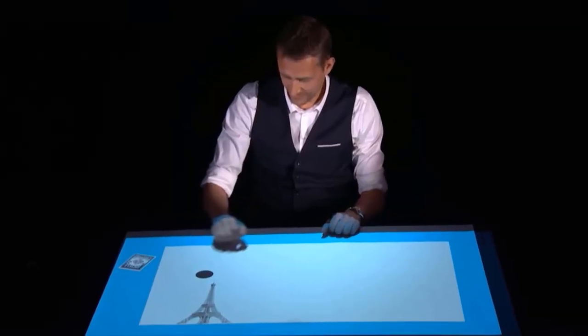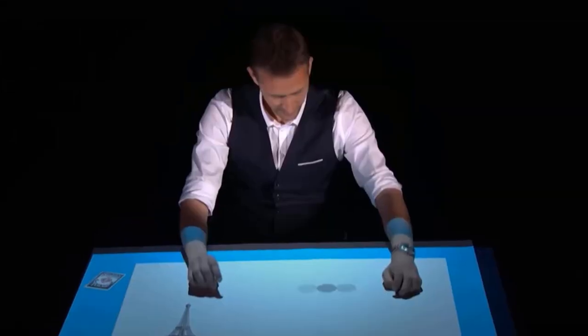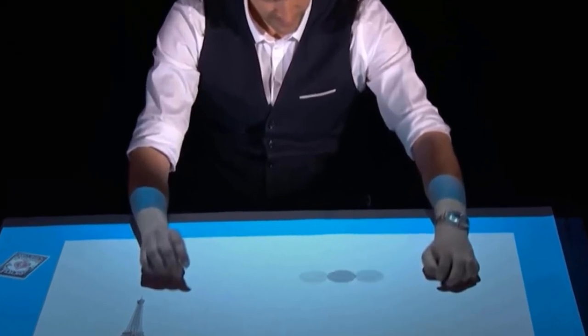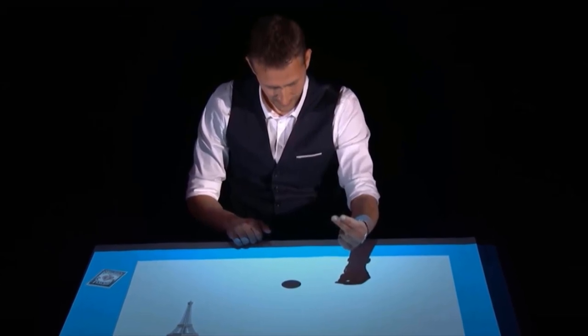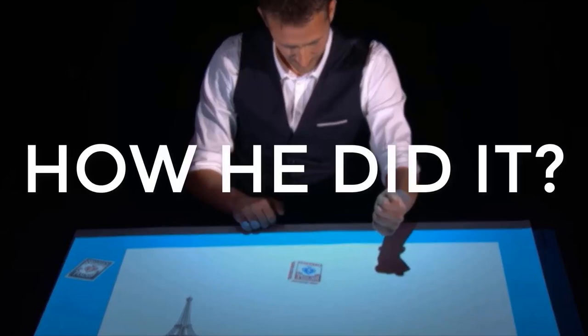Next he used two sponge balls in his hand and played with the projection to pass the balls from one hand to another. After taking the ball from the table he clicked with his fingers and it turned into cards. Let me show you how he did the sponge ball trick so far.